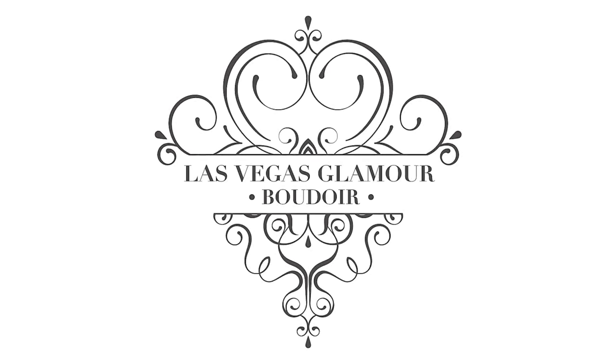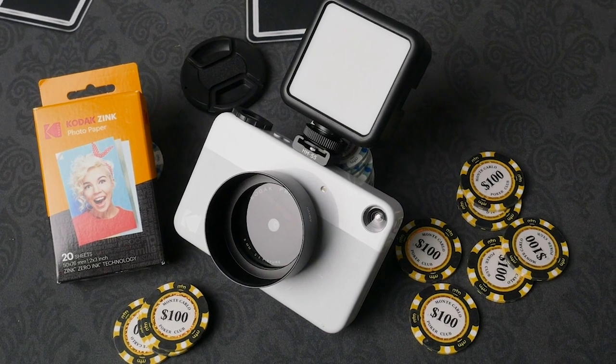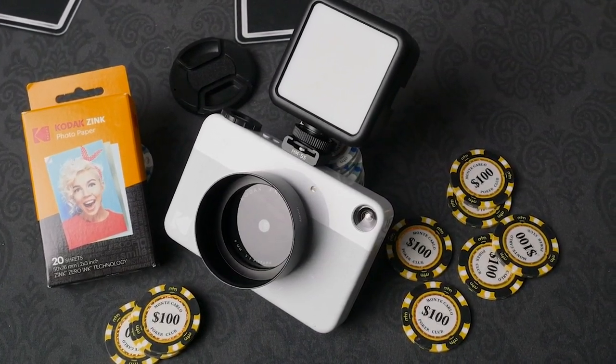Ryan here from Las Vegas Glamour Boudoir. I came up with a cheap and easy mod to the Kodak Print-O-Matic that will save you lots of money on wasted zinc paper.